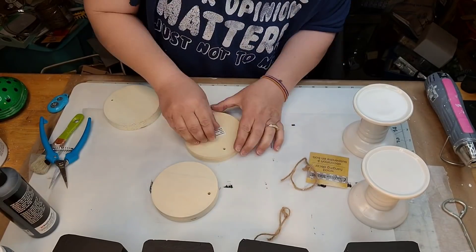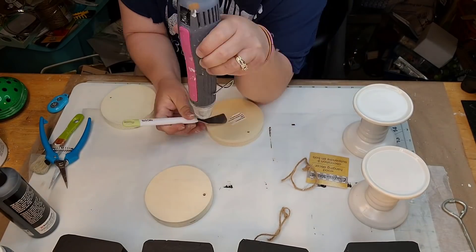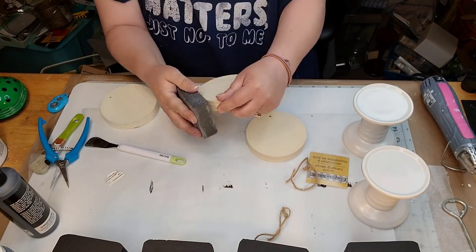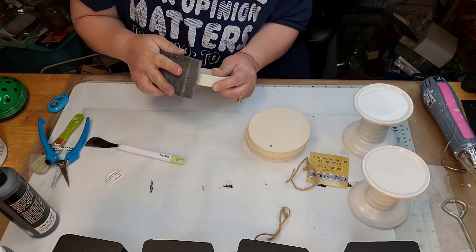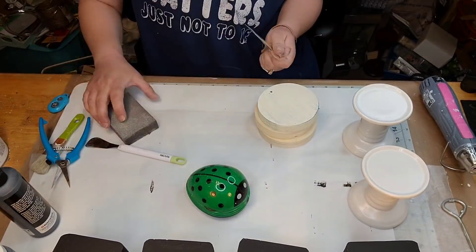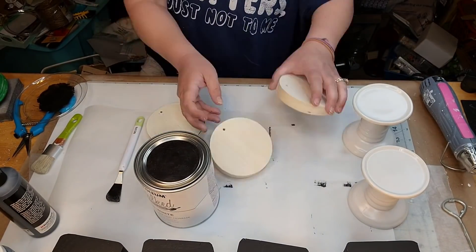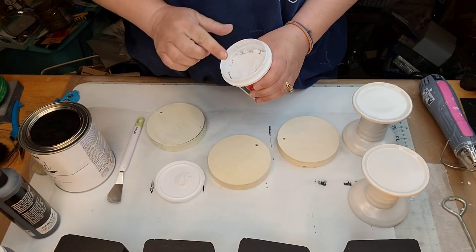I got me three of those little wood rounds from the Dollar Tree. They were called doorknob decorators, and now they're just little wooden rounds. So I'm just sanding them because I had a couple that were splintery — they were pretty rough. Sometimes they all work, sometimes they don't. But you never know what you're going to get. And I'm going to take that lightweight spackling and I'm going to fill up the little holes.